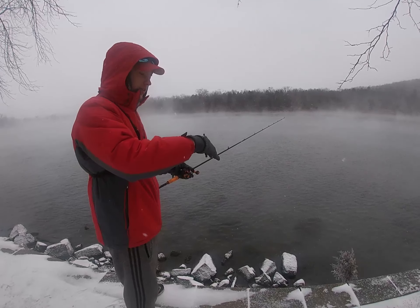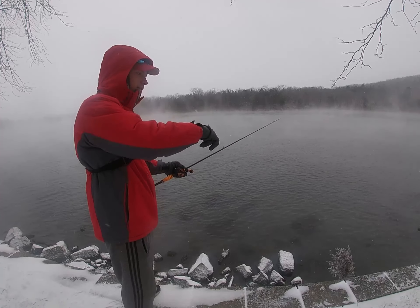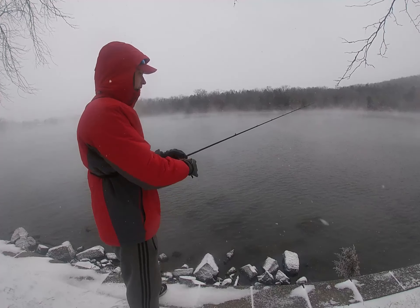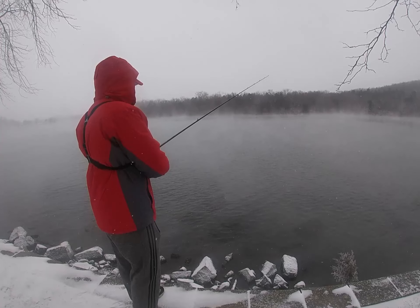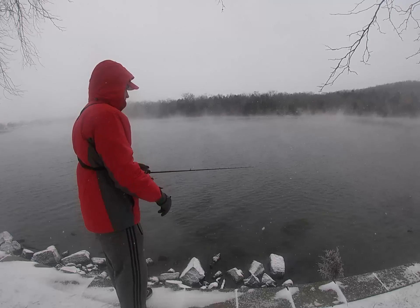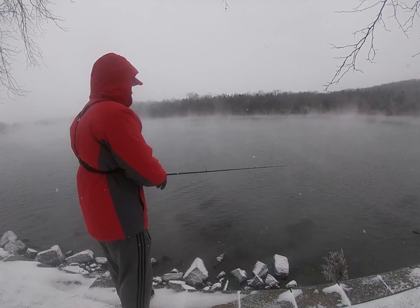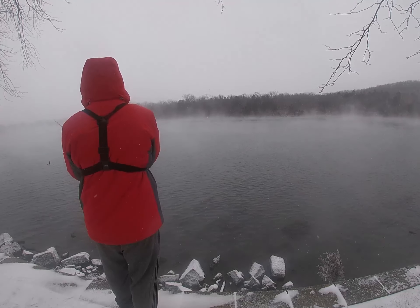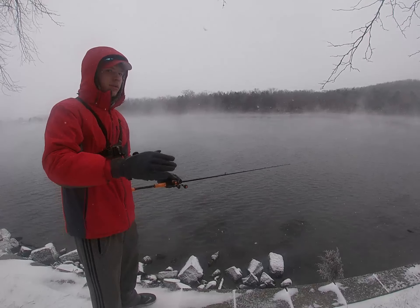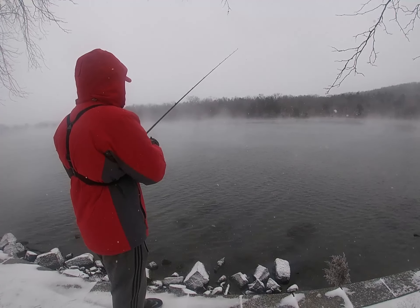When crawfish move, they flick their tail and kick their bodies backwards, shooting themselves up off the bottom in an arch and landing on the next rock. I'm going to imitate that by hopping my bait across the bottom — dragging, hopping, sometimes hopping it up a couple times, giving another shot, then letting it sink back down. Varying your cadence like this will really get you more bites.